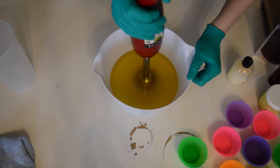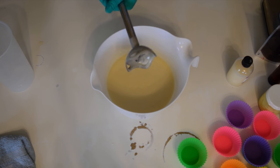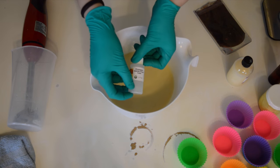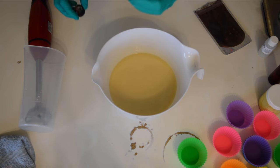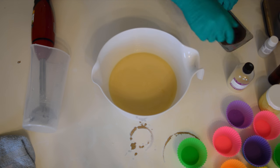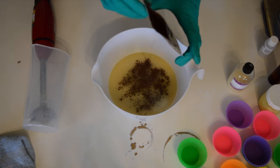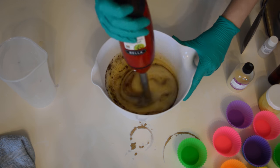This is for the base of the cupcakes, getting this to a light trace. The color I'm using is mocha brown and I'm not going to put too much in because I'm making a pineapple upside down cupcake. The fragrance I have is a pineapple upside down cake fragrance and I've mixed that with some vanilla color stabilizer because there is vanilla in it and I don't want the whole cupcake to turn brown, especially the icing. One of my co-workers gave me this idea — I can never figure out which cupcake to make and she suggested this.